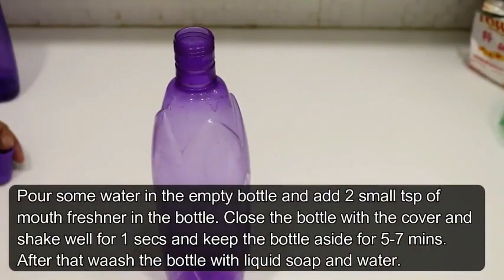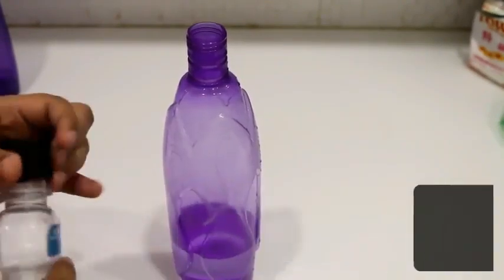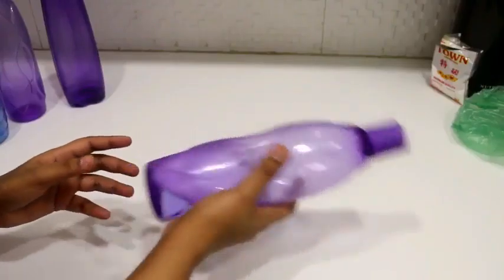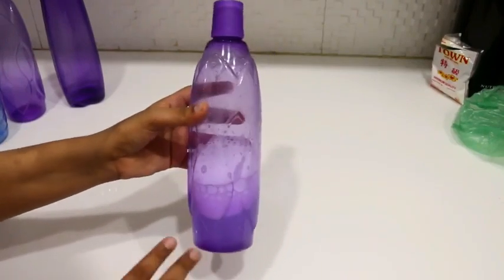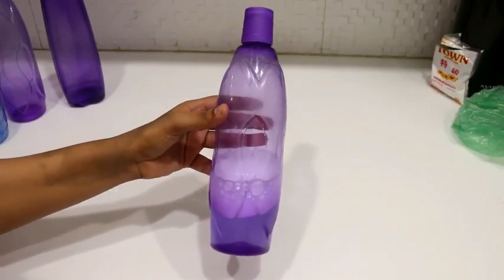Tip number one. I will add some water in a bottle, and if we use Listerine or a mouth freshener, I will add two little capfuls of it. After adding the mouth freshener, we will shake it well for about 10 seconds. Then for 5-7 minutes, we will set the bottle aside. After 5-7 minutes, we will wash it with liquid soap and water.